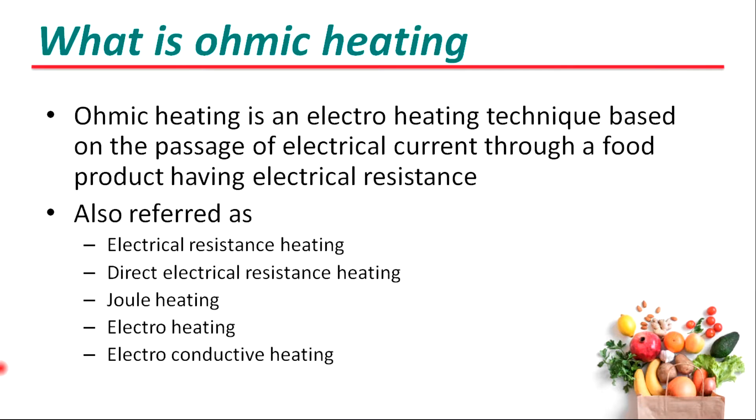Ohmic heating is an electro-heating technique based on the passage of electrical current through a food product having electrical resistance. It is also referred to as electrical resistance heating, joule heating, electro-heating, and electro-conductive heating.